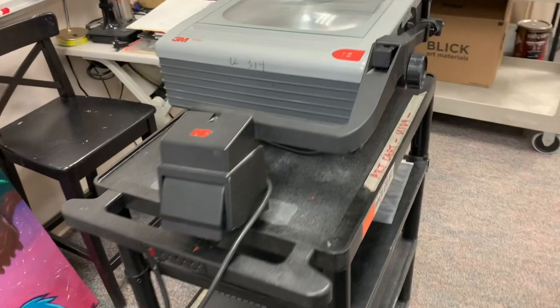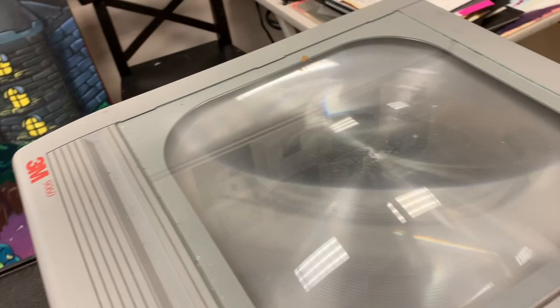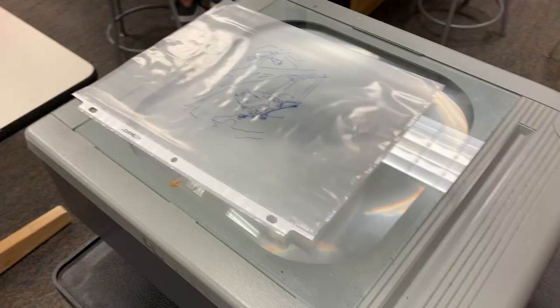This is the projector we're going to use. You just pull up on this lever and then you can lift up the lamp portion to get the projector ready. You're going to need to find a blank wall in the hallway or classroom to work on, and then put your transparency on the projector and turn it on.